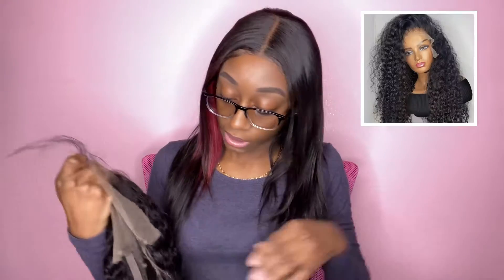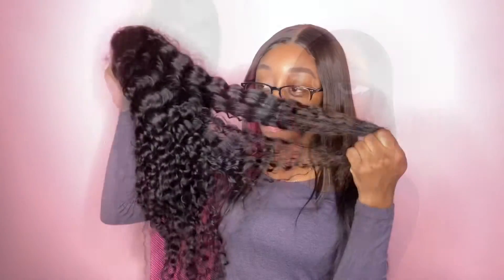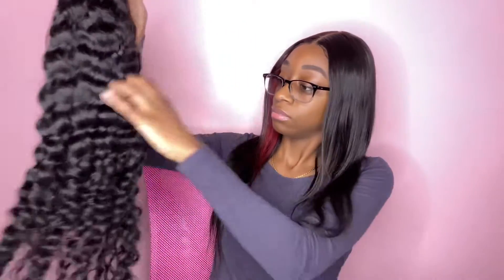This wig was $150 and it took about a week to come. These are the curls — the hair does have a slight smell, but that's something that easily goes away when you wash it. This hair is very soft.